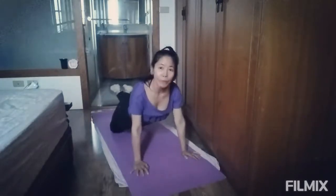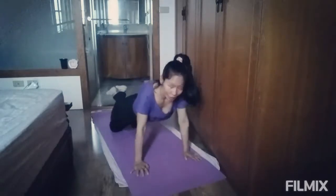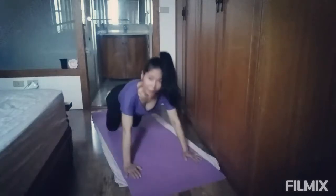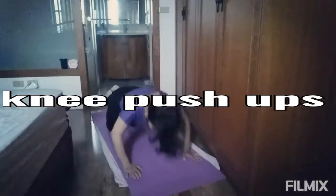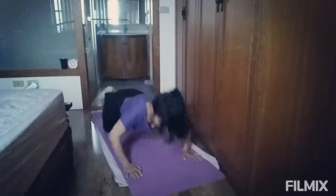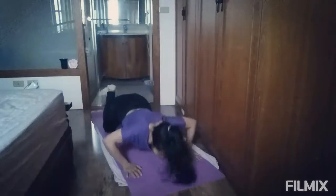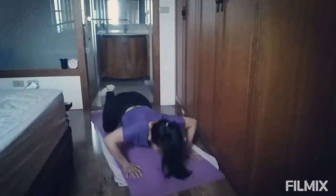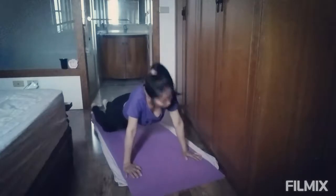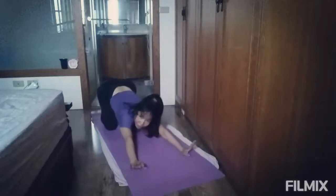This is a people stop. I will be doing this for a people stop. 1, 2, 3, 4, 5, 6, 7, 8, 9, 10. And then the child pose. This is good for arms and also for our back.